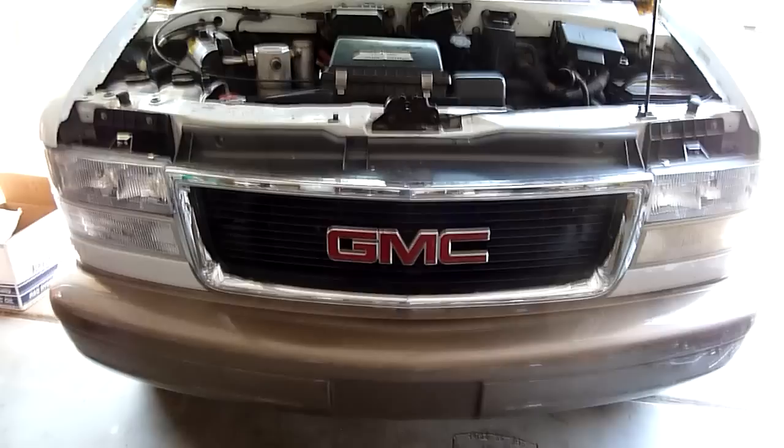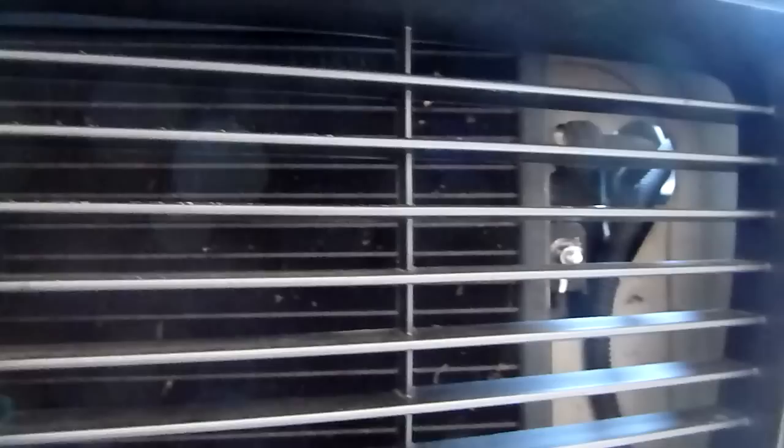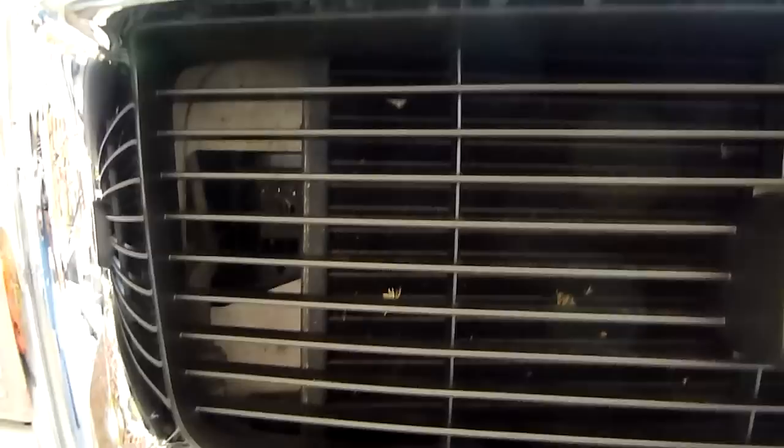I have a 2001 GMC Safari. If you look closely, you can see all sorts of bugs and stuff stuck in my front grill. I just had this grill replaced — we had a small front-end collision that broke the previous grill.